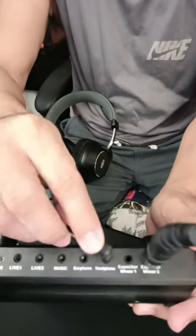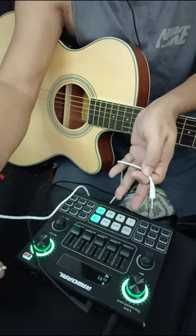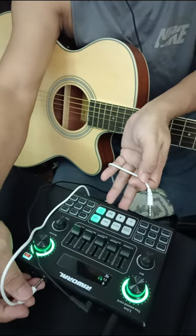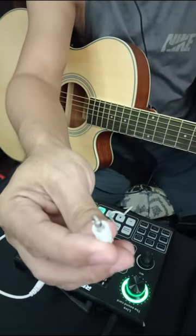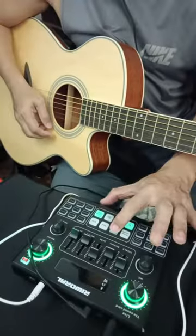Lower your monitor volume before you do strumming, and connect the 3.5mm to my cell phone. Hear the sound in the V9 Soundcard.